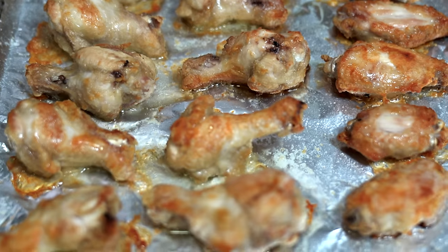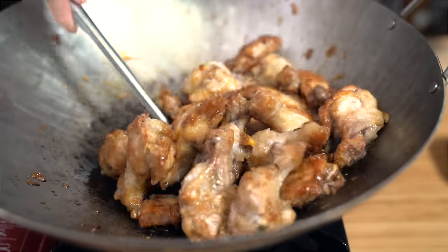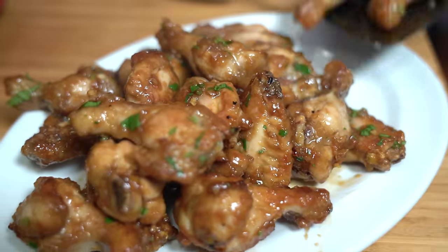These sweet and sticky wings are super addictive and so easy to make. There's enough to feed your family for dinner or to serve a crowd. Hey everyone, I'm Flo. Dude is behind the camera and we're all about simple food, simple faith.